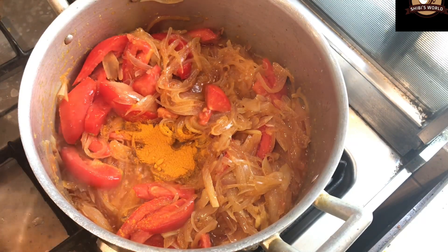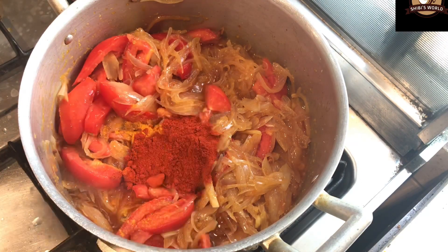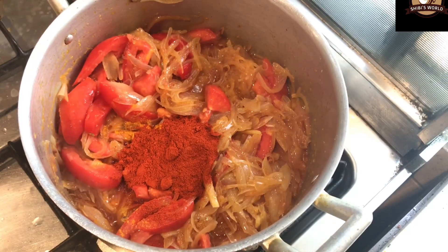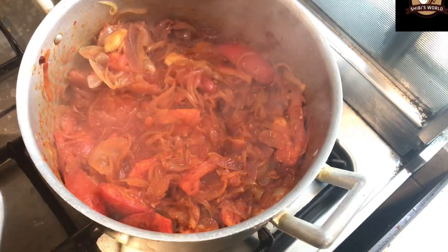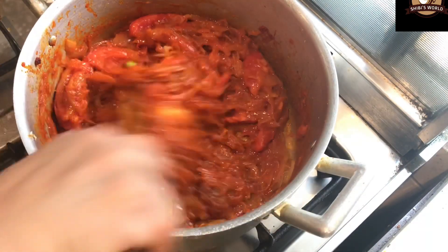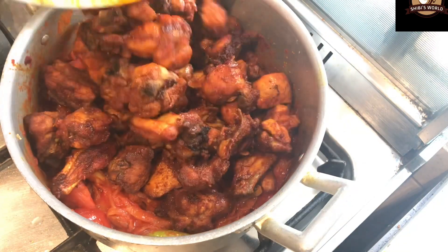I will use Kashmiri chili for this. We are using Kashmiri chili, but it is not overpowering — it is used with the chicken in the middle. After 2 tablespoons of this, I will cook both of them together.